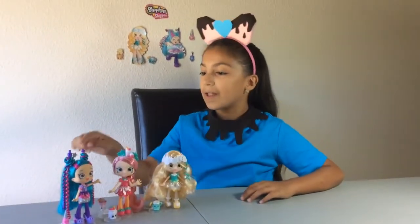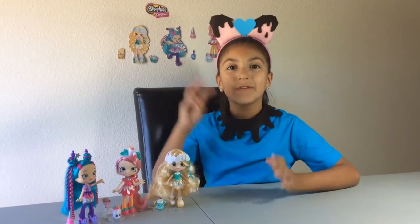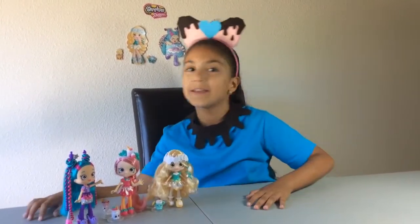Hi everyone! Today I'm going to show you these new Shopee dolls, which are Polly Polly's, Lucy Smoothie, and Daisy Puddles. And do you remember any of the three videos when I opened the new Shopees?